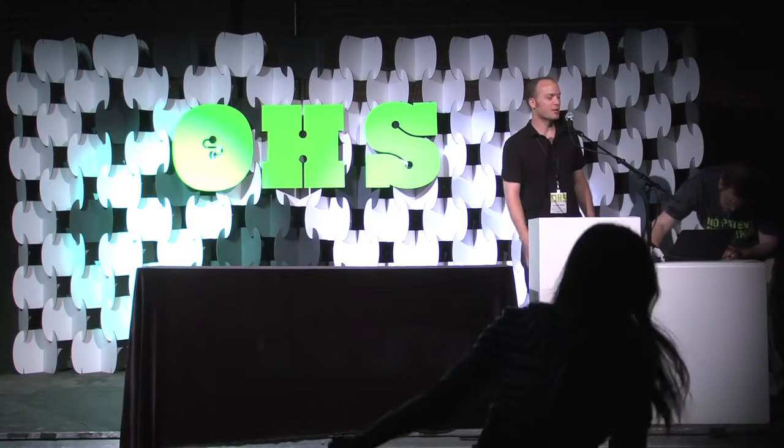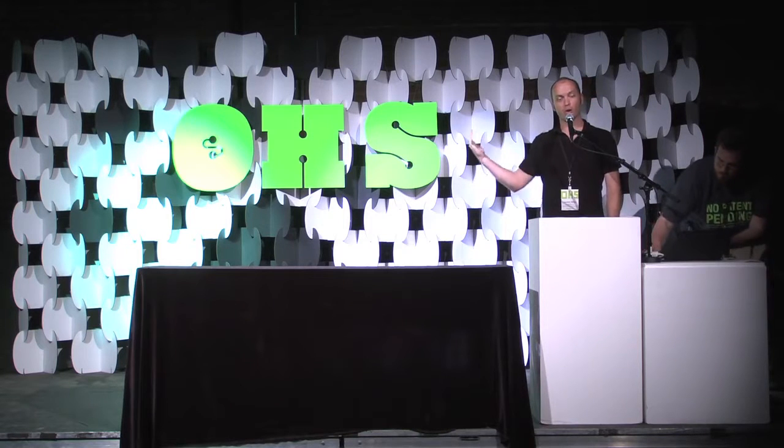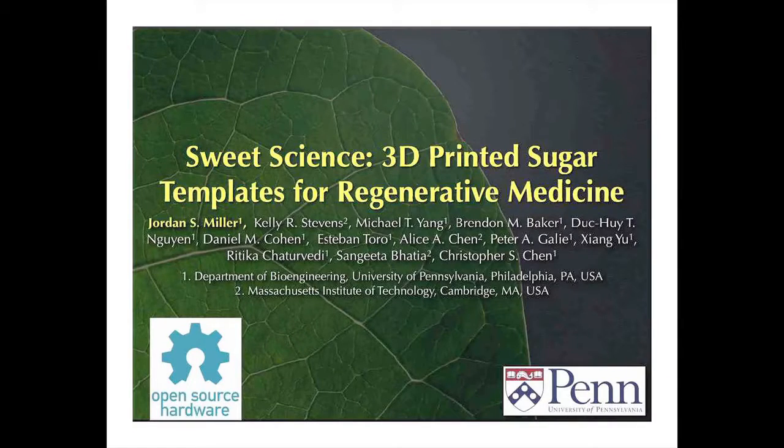All right, can everybody hear me? All right. Thanks Dustin, thanks Katarina, thanks to all the organizers. I'm really excited to be here to tell you about our work using a RepRap 3D printer to do basic research in regenerative medicine.